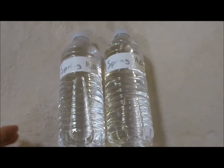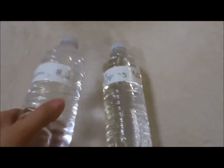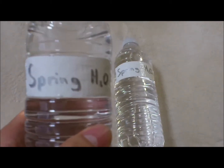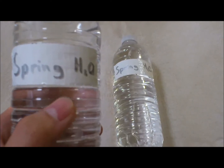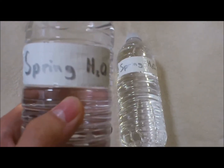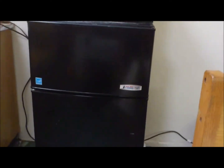To superfreeze your own water, you're going to need two things. First off, you're going to need 100% pure Spring H2O. The more pure the water is, the easier it is to superfreeze, and Chen Lin recommends Spring H2O. And then you're going to need an authentic Creekside refrigerator, as you can see there.